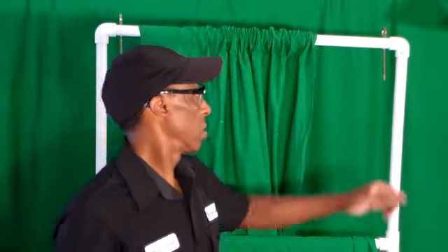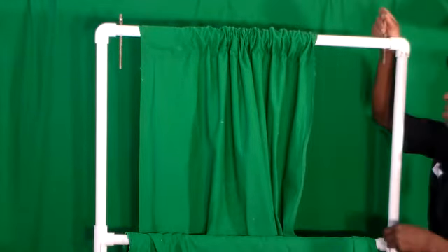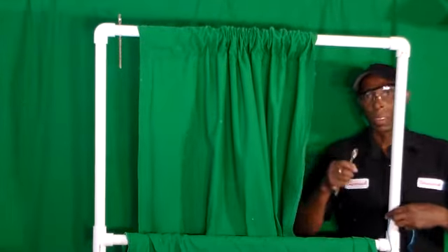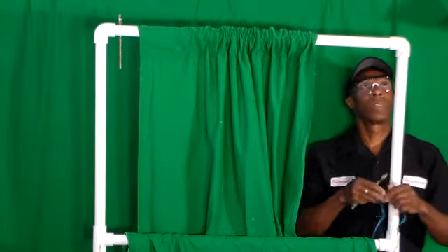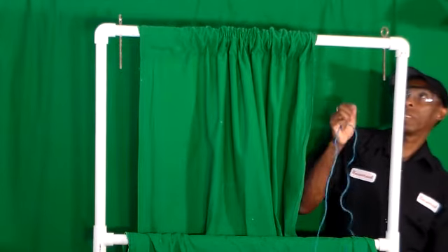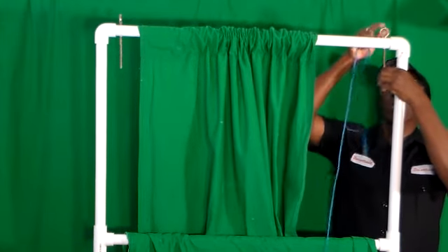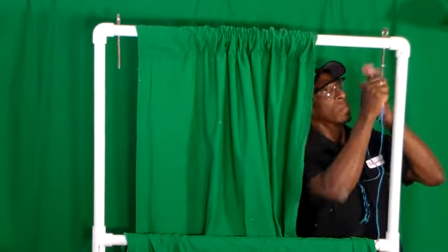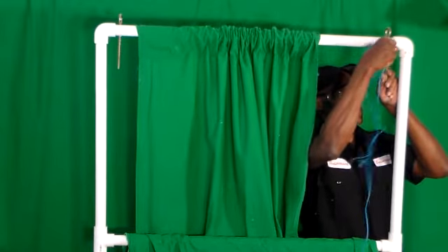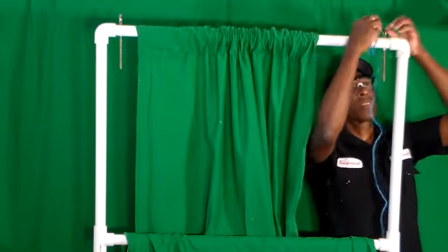My rope is going to attach to my hook that I have installed here. I have my hook and my hole here. The hook goes in there like that, then I have my washer to hold it in place — nice and sturdy. And my string attached inside of the hole.